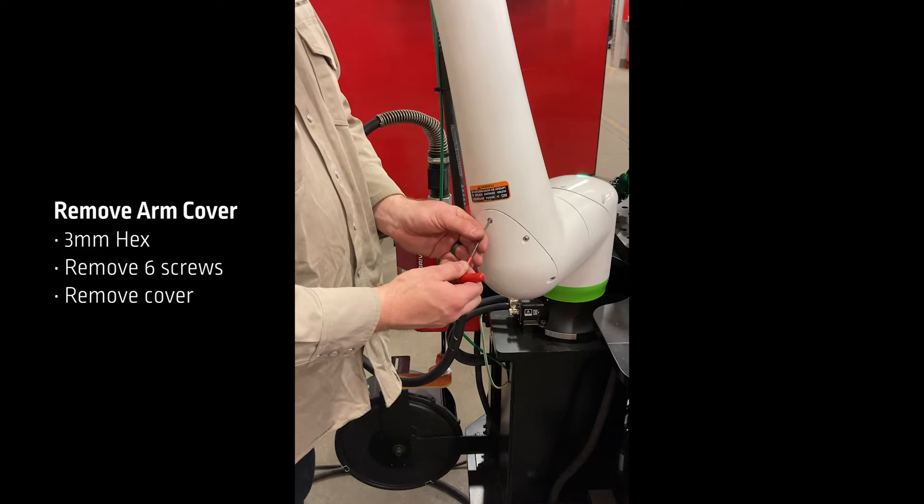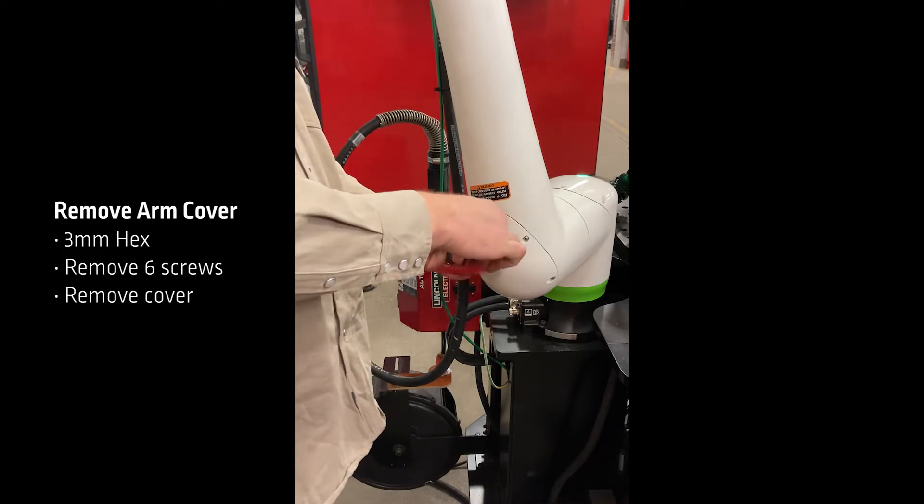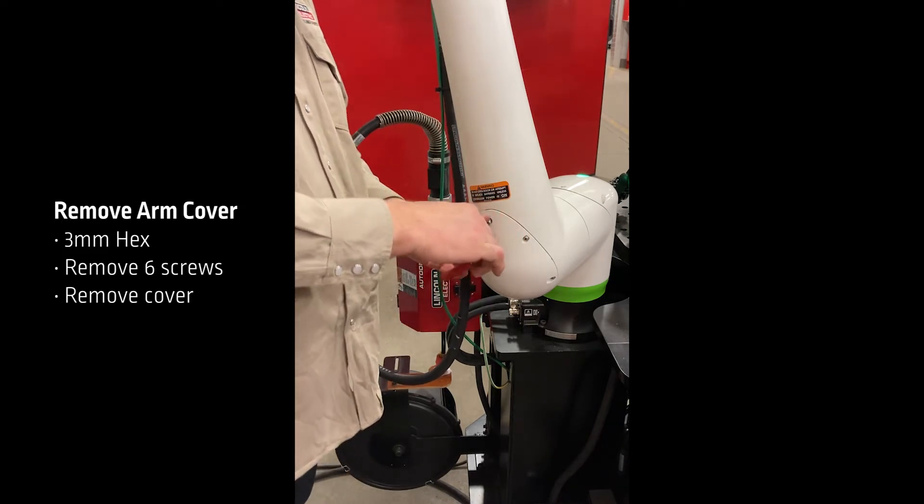First, I'm going to take my 3mm T-handle and I'm going to remove the six screws that are holding this cover on.